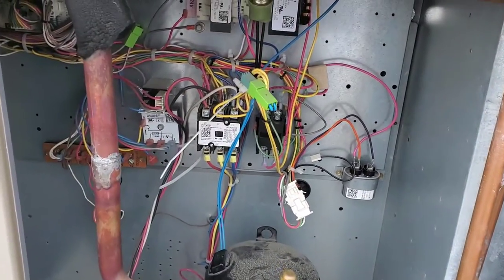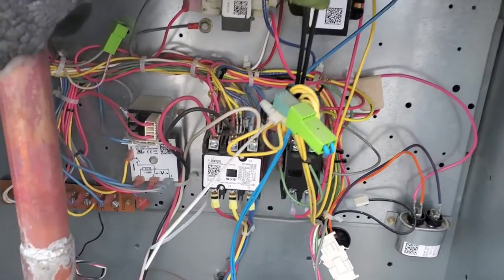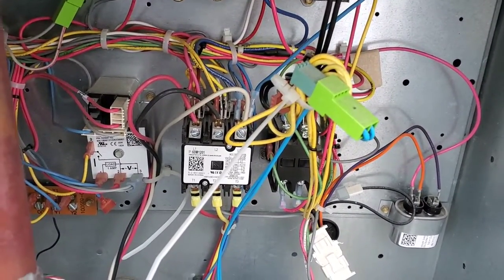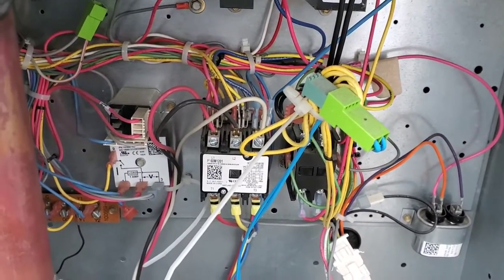So I began with the first step of troubleshooting: check the input power. When I checked the input power here on the top of the compressor contactor, it was missing one leg — the power was missing on one leg.